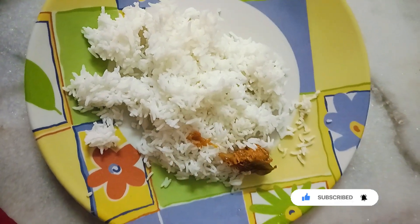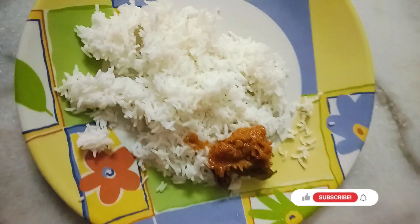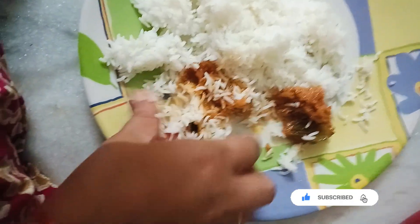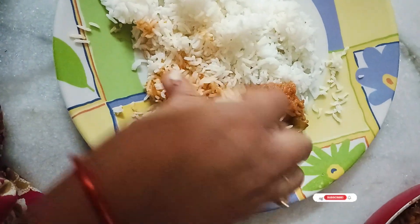It's very tasty. If you like it, please comment. If you like it, please share it. Please try it and let me know in the comment section. Thank you friends.